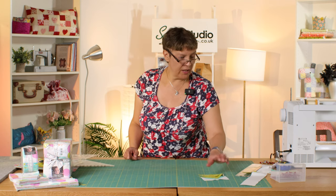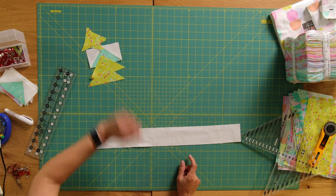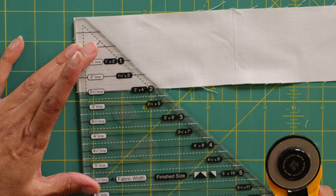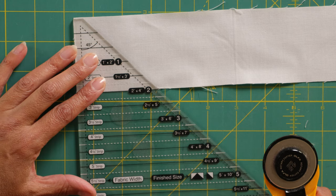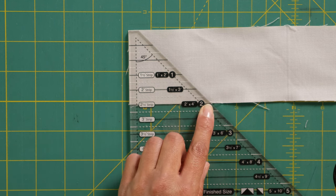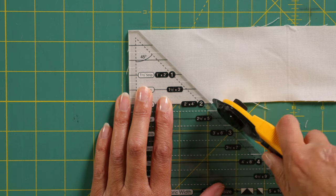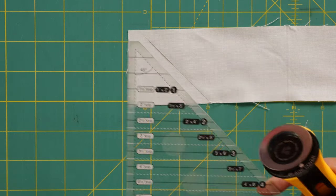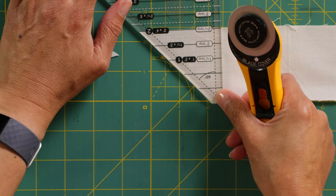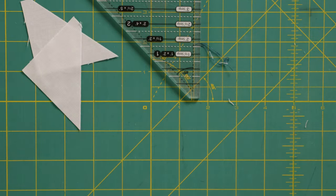That's our first cut for the flying geese units. Now we turn our attention to the white fabric, which will be our sky - this is going to be a lot simpler because we just need two half square triangle units. I'm lining up the bottom line, the edge, and the blunt tip - that blunt tip is really useful because it gets rid of one of the dog ears. Then I'm just going to turn the ruler so the blunt tip now faces towards me, line up that line again on the bottom edge, and that's our second half square triangle.